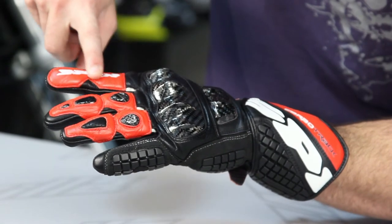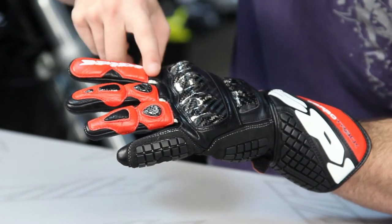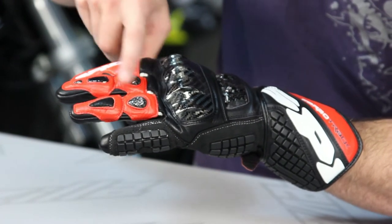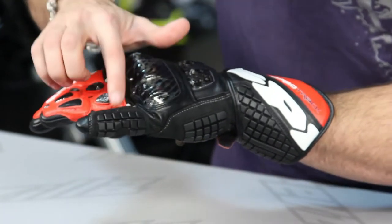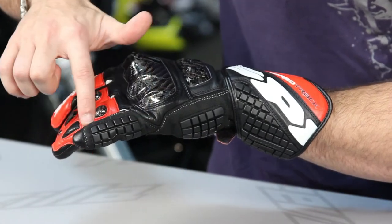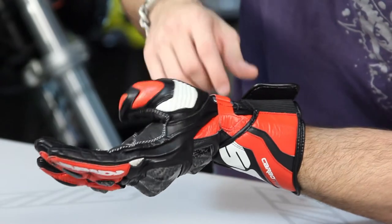Moving into the fingers, there's foam in these fingers, there's multiple layers of leather, and then in the middle and ring finger, you're going to have carbon fiber and a temper foam pad on the tip of the ring finger as well. You can see that the Warrior armor is seated within a layer of clarino on top of a layer of leather. It's just a really, really nice touch.